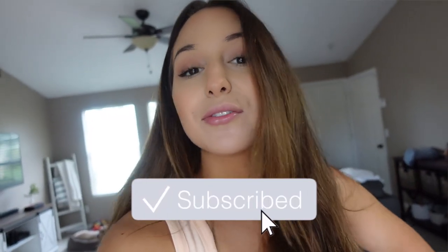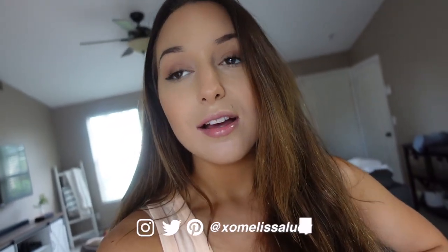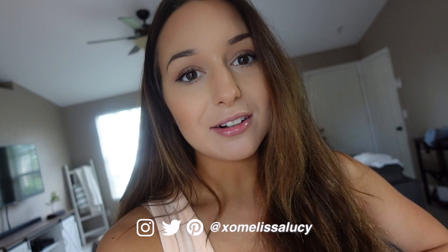Good morning guys, welcome back to another vlog, or welcome if you're new. Sorry for the super loud noise in the background — the lawn people are here mowing our lawn and my ring doorbell is going off. I just finished getting ready for the day and I just blow dried my hair so it's super puffy and frizzy. If you have any tips for frizzy hair please let me know.